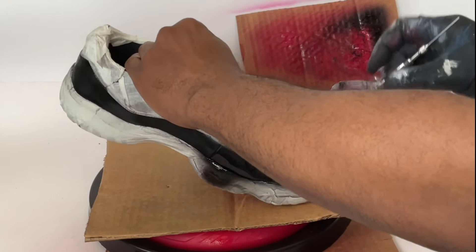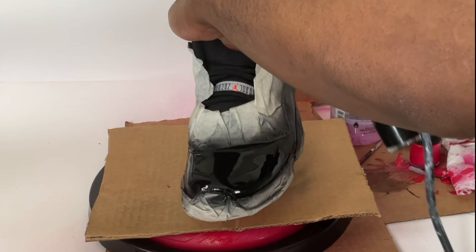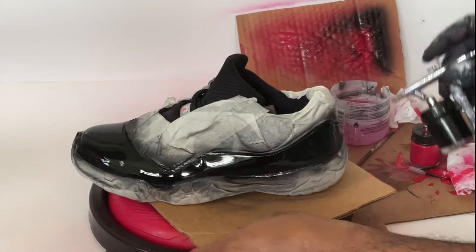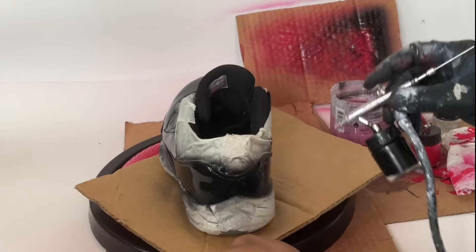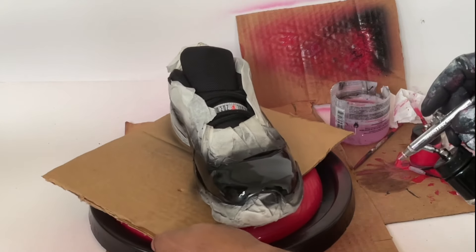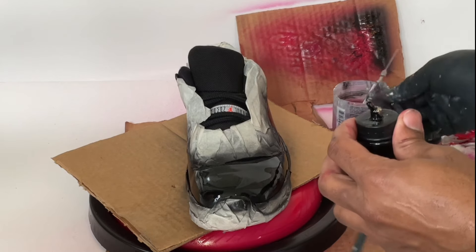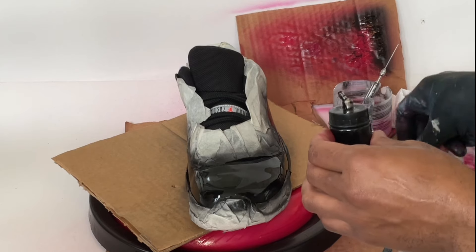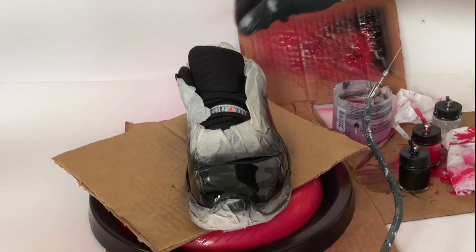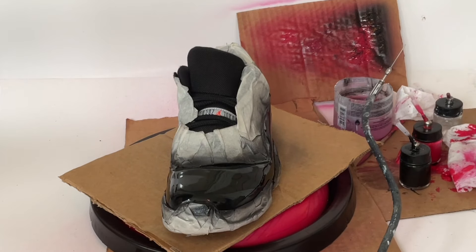We're going to work our way around the shoe, staying close because you want it to be glossy. You've got to make it all the way around, because if air hits it you'll get little bubbles. And there you go — your patent leather is resealed. Put the airbrush back in solution to prevent clogs, tighten up the jar, put the plug in, and allow it to dry for at least eight to ten hours before you bend it or do anything like that. Those are good to go.